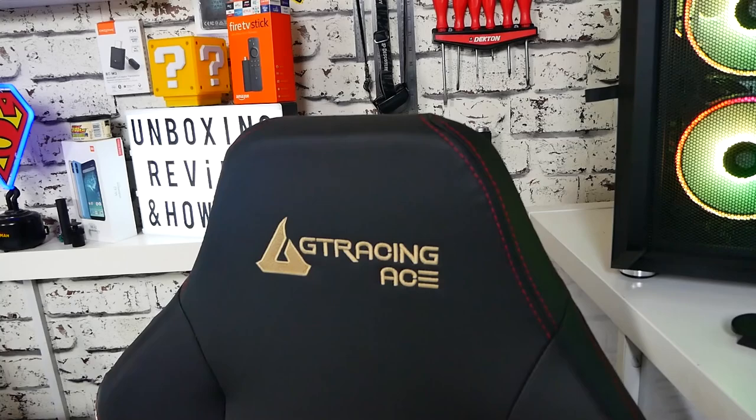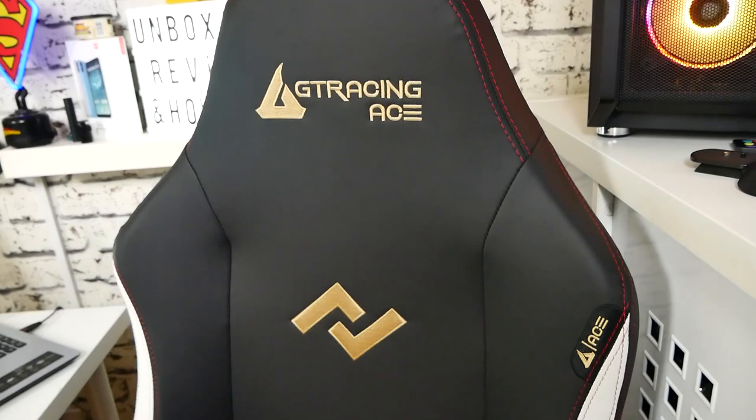In today's video we'll be taking a look at a gaming chair — well, not necessarily a gaming chair. This is a do-anything chair. It's good for content creation, gaming, word processing, whatever it is when you're sat at your computer, or maybe if you're just sat reading a book or even watching the TV.